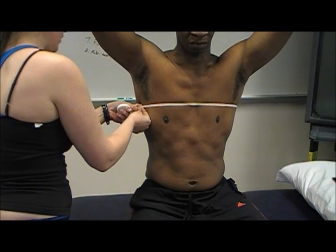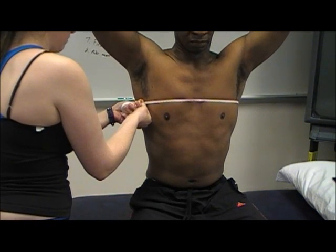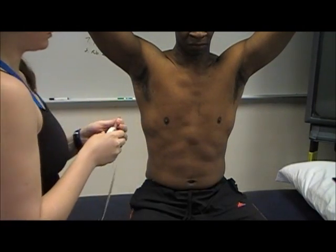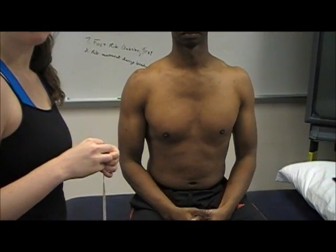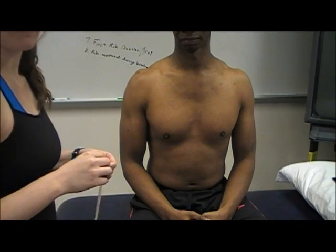Take a measurement there, then ask the patient to breathe in as much as they can. Normal ribcage expansion is between one and three inches, or three and seven and a half centimeters.